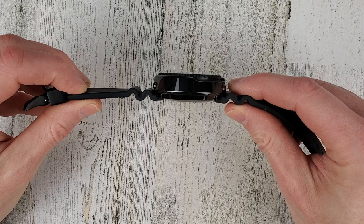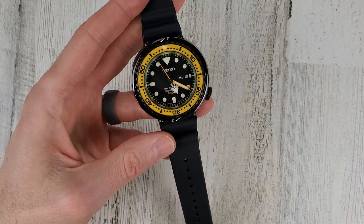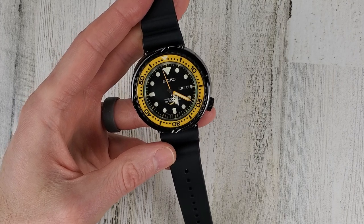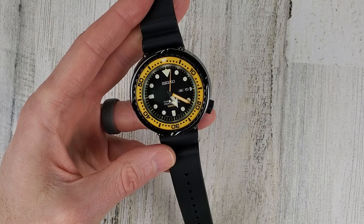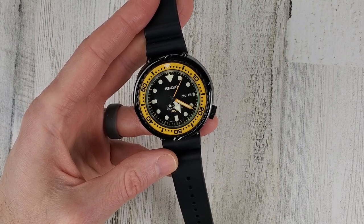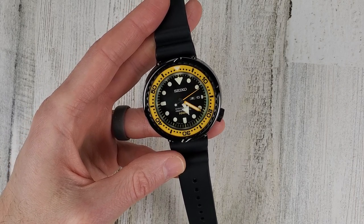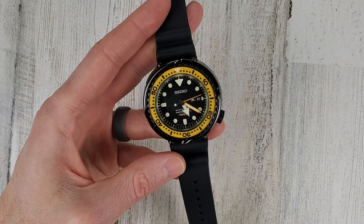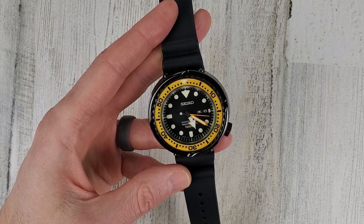It is quite thick, but again, 1000 meter water resistance. It has a 7C46 quartz movement which is accurate to plus or minus 15 seconds per month. It has Luma Bright lume, day and date. This watch looks like it came out in about 2015, and it is anti-magnetic as well.